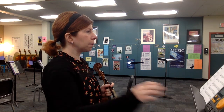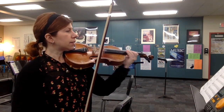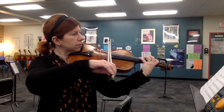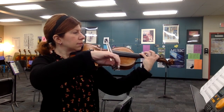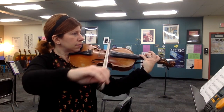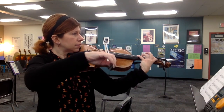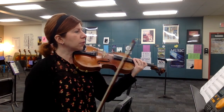So here we go. One, two, three, four. One, two, three, four.